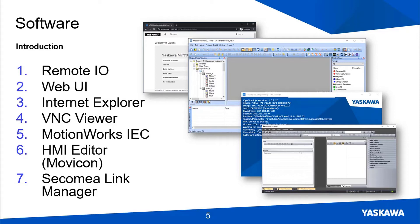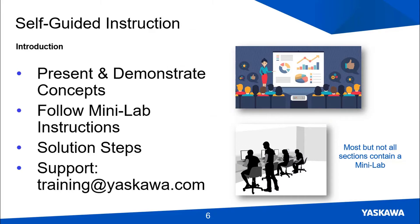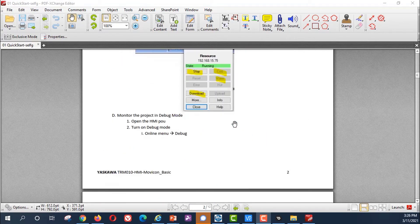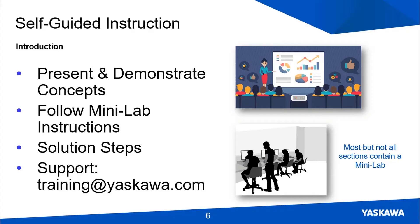You'll get information to install Link Manager when you request access to the system. The training format follows a general flow for each section: each section is a separate video. First I present and demonstrate the new concepts and expected outcome of the HMI — just to give you a general idea of what has to be done. Then you'll follow the instructions in the Minilab document, a step-by-step instruction manual. In the final part of each video I'll demonstrate how I completed the Minilab. If you get stuck, send an email to training and we'll get back to you. In the meantime, just move on to the next section — your question may be answered there.